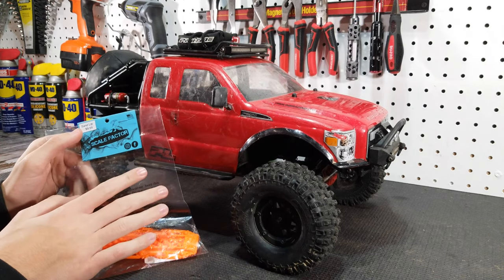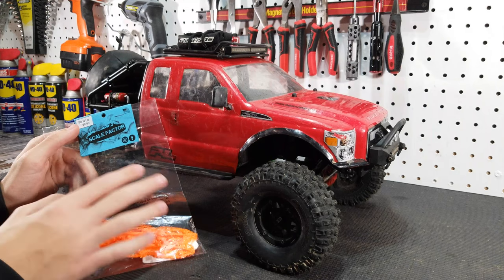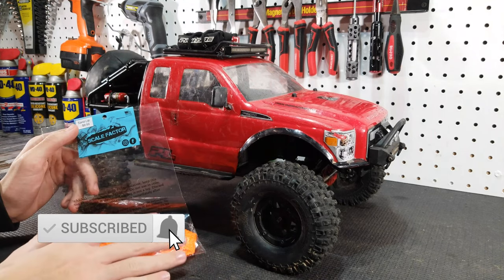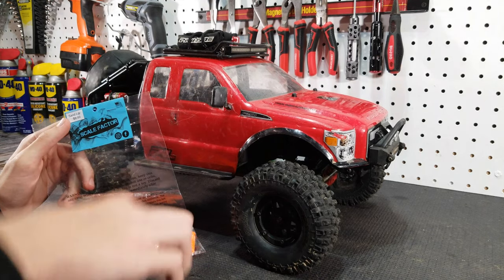Scalefactor RC is a new RC brand specializing in scale accessories, and they also have some parts coming for bashers. They just launched at the beginning of the year and they have numerous parts right now on their eBay store — we'll make sure we put a link to that in the description below.